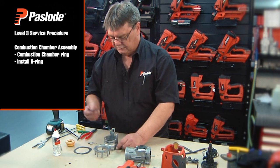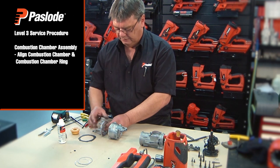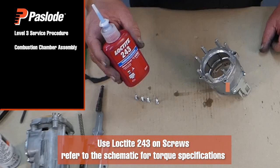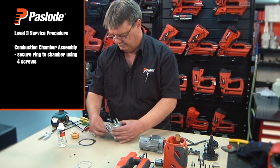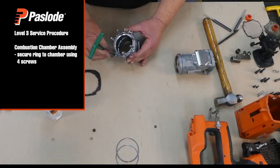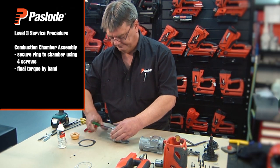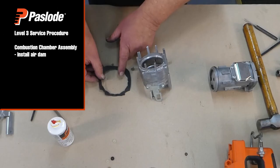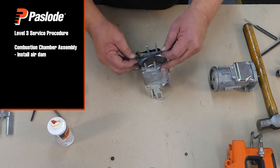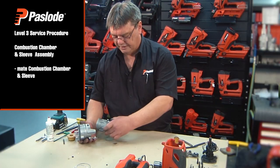Next, move on to the combustion chamber. Install the o-ring into the combustion chamber ring. Align the short tangs of the combustion chamber ring with the lockout. During installation, refer to the schematic for screws that require Loctite, apply sparingly, and secure with the four screws. Do not use an impact driver when assembling as this can cause damage to the threads — final torque by hand. With the thin side of the air dam, align it with the short tangs on the combustion chamber ring and carefully install the air dam, ensuring it sits snugly in all grooves. Mate the combustion chamber with the sleeve using the spring housing as a guide.